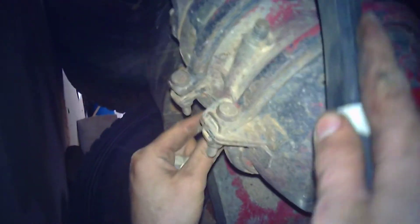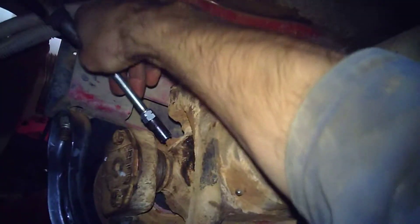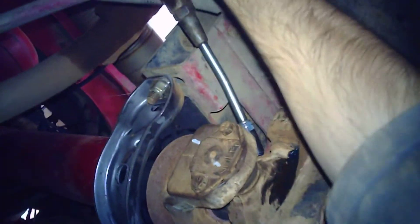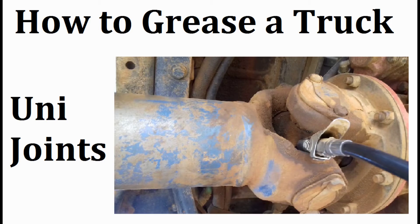One last tip: you may have to cage one of the brake chambers to be able to turn your wheel. And finally, grease your unijoint and make sure grease comes out all four caps. I have a previous video on doing exactly that, so pop over and have a look to make sure you're greasing your unis properly.